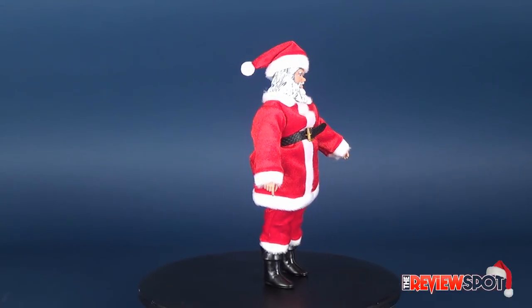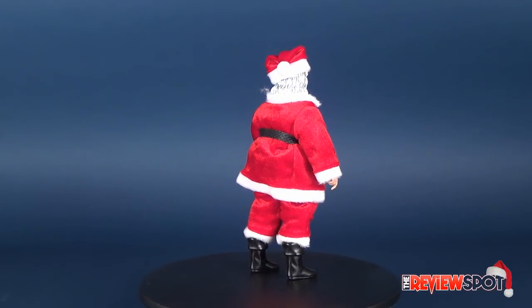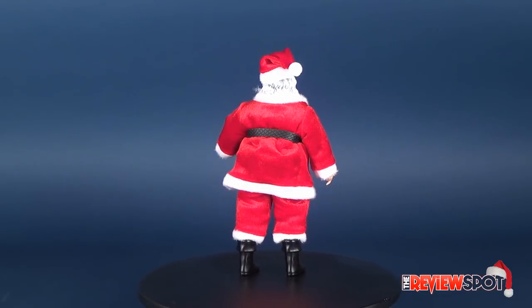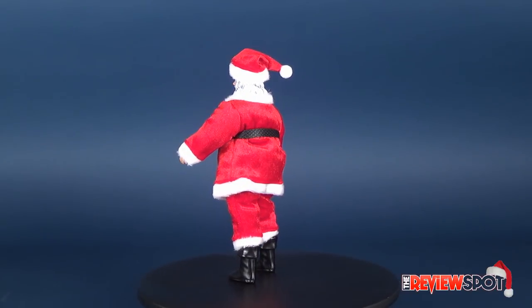Ho ho ho! Today's magical video, we're going to be having a look at the Figures Toy Company — this is the 2015 special edition Santa Claus figure.